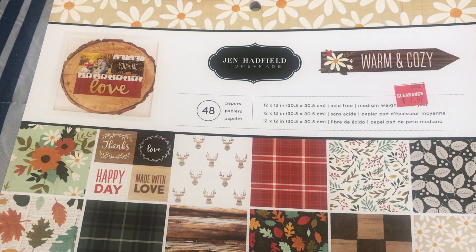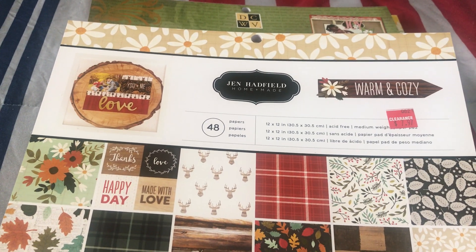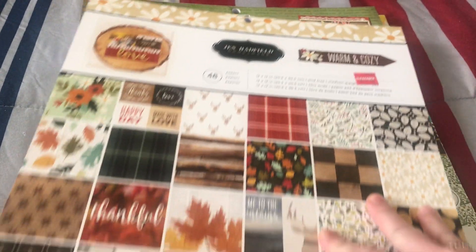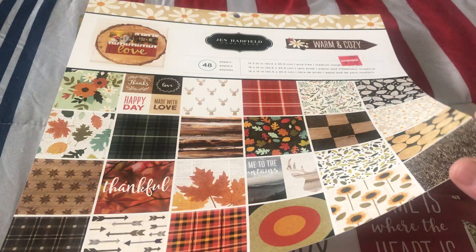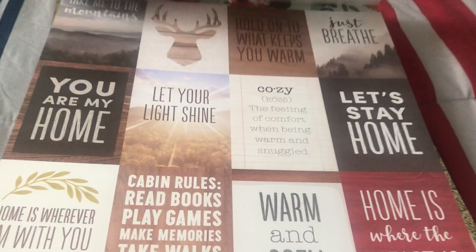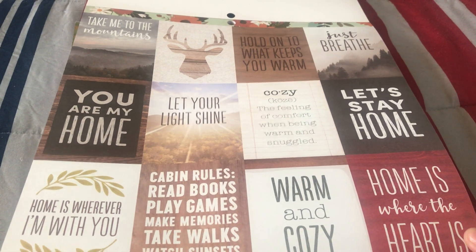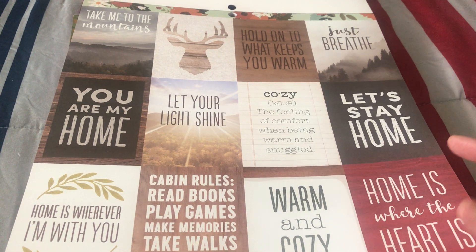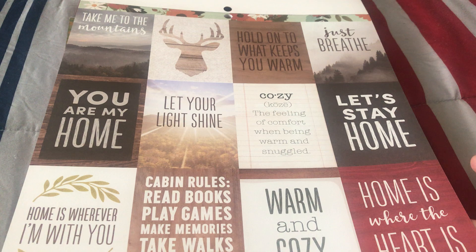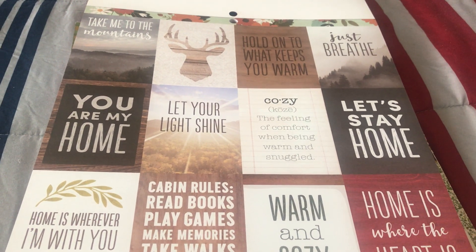The first one I want to share is from the Jan Hanfeld brand, and it's more about the fall. As you can see there are so many different leaf designs in here. I want to open it up so you would see clearly what's inside - it's different when you see it in a bigger picture. As you can see there are some words in there, and I really love anything that has words because it's really best to decorate with for whatever project you have. For me I am really into words.